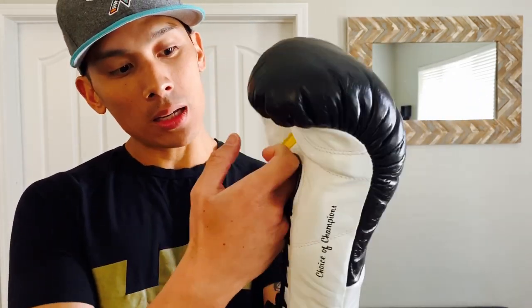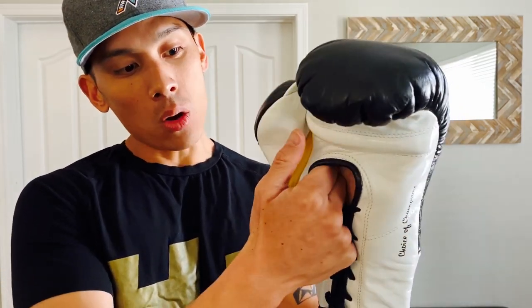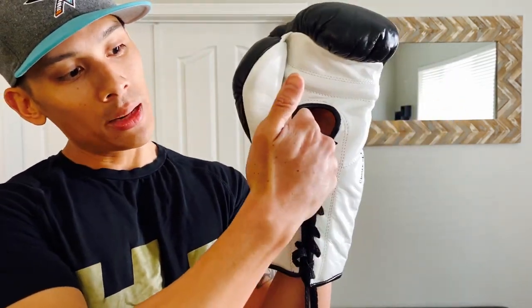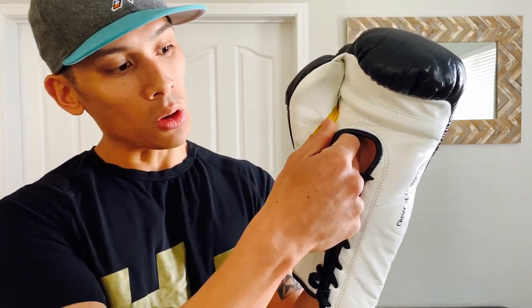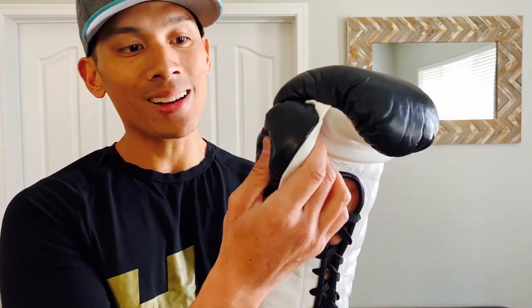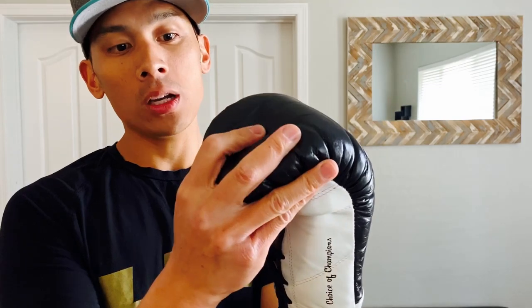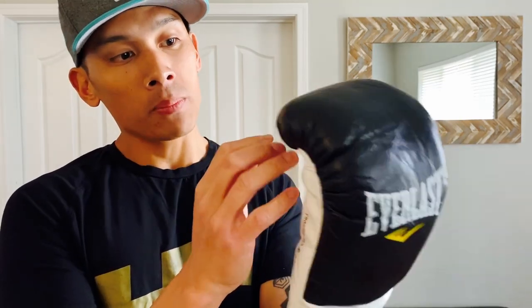When you slide your hand in, the only area I would say is a little awkward — which is very similar to the Everlast Elite Pro Fight gloves also made in Mexico — is this thumb piping right here. With hand wraps on, you can kind of feel it digging into the finger. What I've been doing is jamming a towel or an old t-shirt in here to loosen it up after training. The finger compartment feels really nice and comfortable. It has a good width to it. I wish it were a little bit deeper so my fingers could sink in a little further, but that gets offset by how soft and broken in it is.